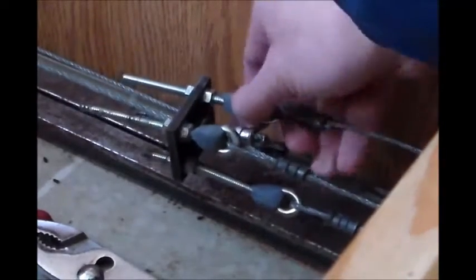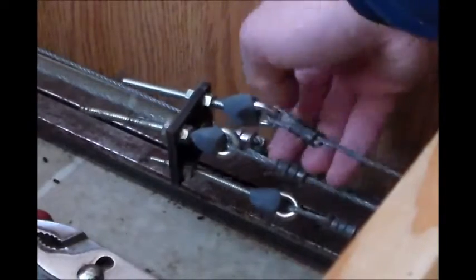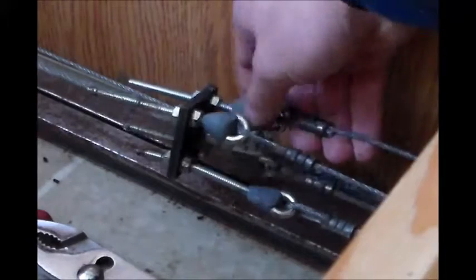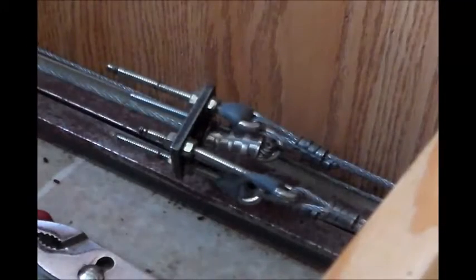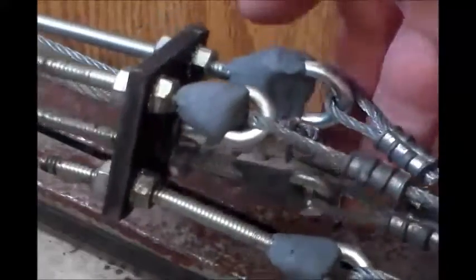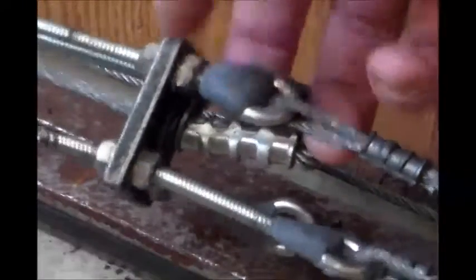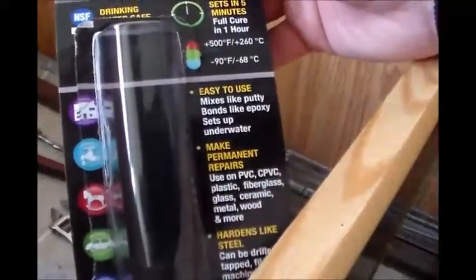So pretty much you just put it on your eye bolt there real good. I'm going to finish that up, then I'll show you the final finished product here. All right, so there's the putty all over the little crack in the eye bolt. I believe it will do good. It's actually hardening up pretty good right now, this quick steel here. I'm going to show you the package of it — it looks like some pretty good stuff here.